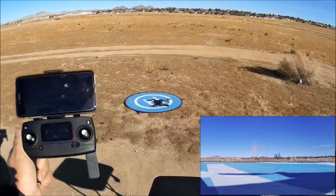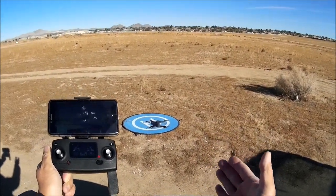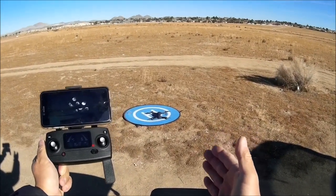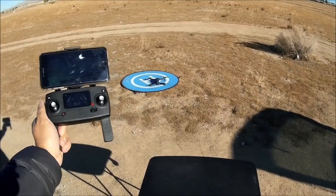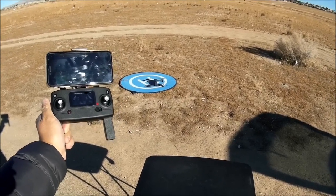That will do it for this flight test and review of the MJX B12 EIS. Thank you so much for tuning in and watching. Have a great day, and we'll see you again next time.